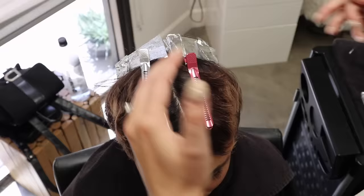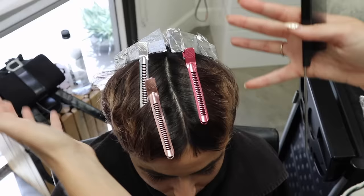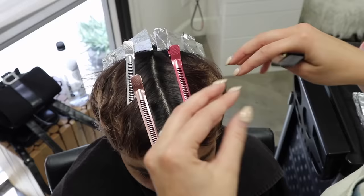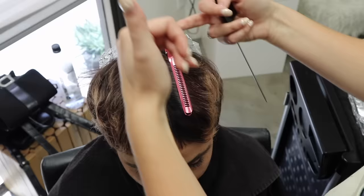We finished the back section. Now, because she does have a slightly wider head shape than some clients — some clients you might be able to do a mohawk — we're actually going to split her hair down the middle and do side by side. This is going to allow it to be more diagonal again so it's not straight across. We don't want it to look like train tracks or chunky, so we're going diagonal going this way, then the same on the other side.